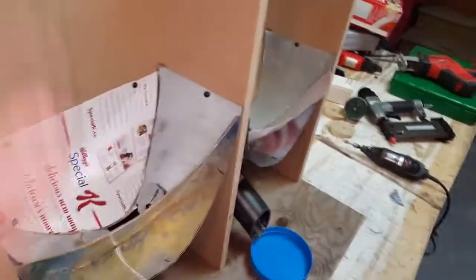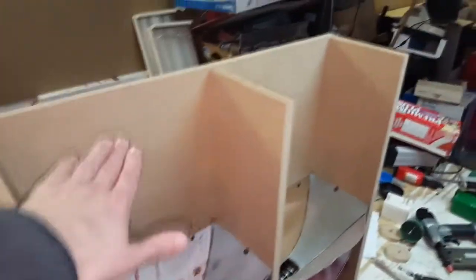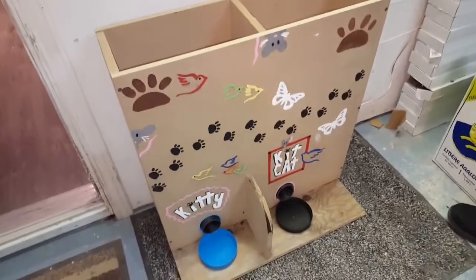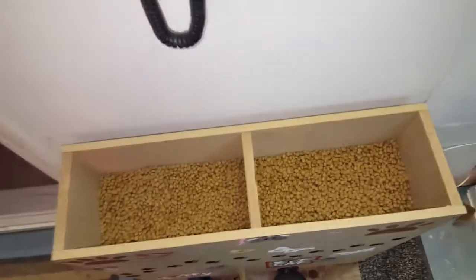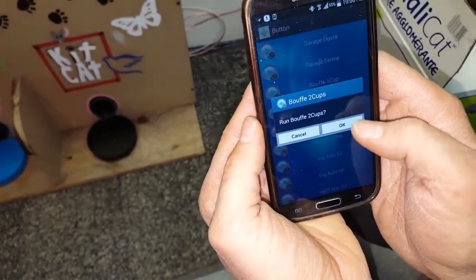The enclosure will be completely closed — the girls are still designing drawings for the face plate. It will all be covered with a top so we can put a lot of food in. Our goal was to be able to put a 20-pound bag on both sides, which fits perfectly.